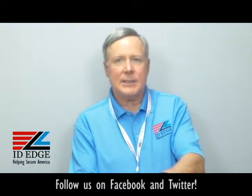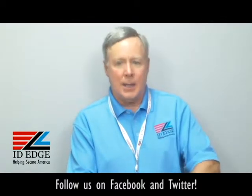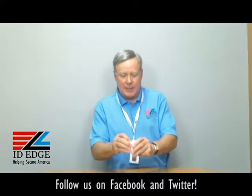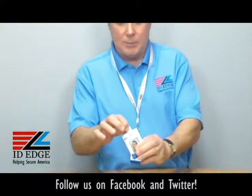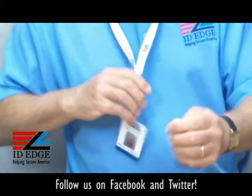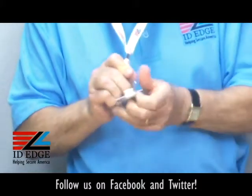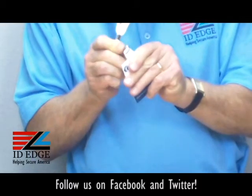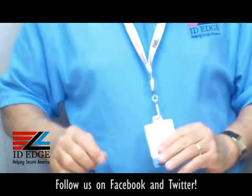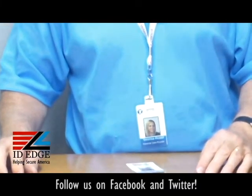It securely holds a badge so you don't need a slot hole. I'll give you an example — you literally just slide it right on like this, it grips on and it really stays on. So it holds the badge securely. I have a slot hole in my badge here but I'll take this off just to show you — simply click it on, boom, it's securely on. Then you can use it to hang or put it on a badge reel; it holds it securely.